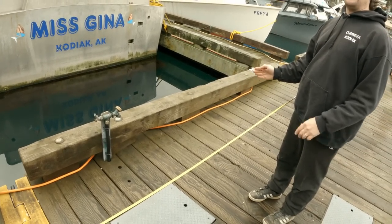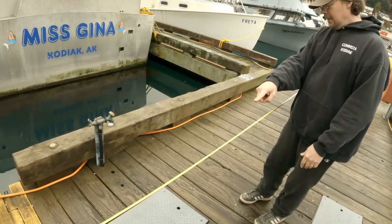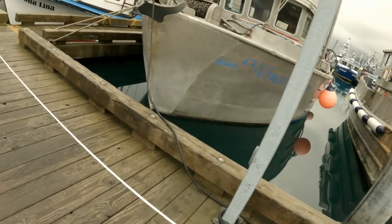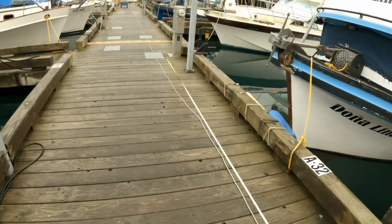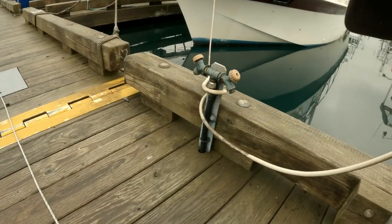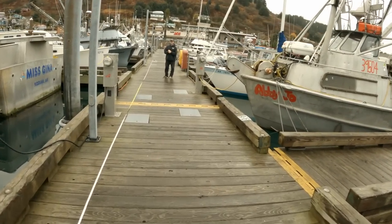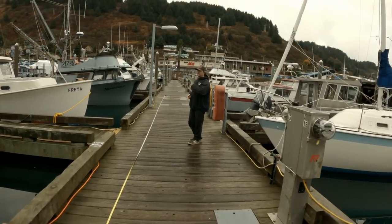This will be our 25 fathom mark and our 75 fathom mark, because we'll be doubling the line back. We grab the tape again — another 100 feet — that will be the midpoint.